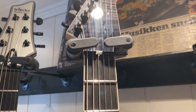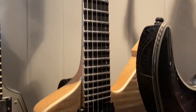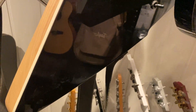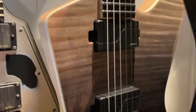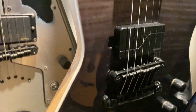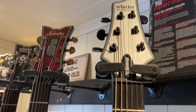Here we have the Schecter E1 — the newest guitar, which I used at the Eurovision Song Contest here in Norway with Jorn, Faith, and Buddy Faith. Awesome guitar. It's got the Fishman Fluence humbuckers in there. Kind of dusty — I need to clean it up — but great guitar.